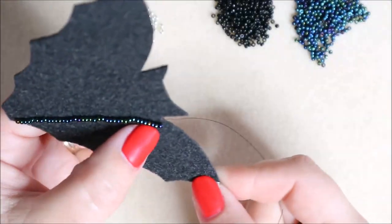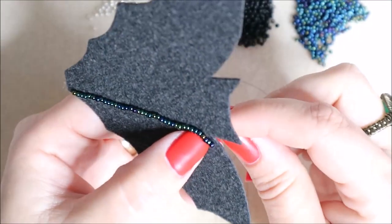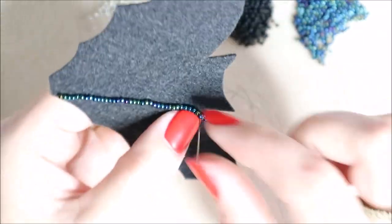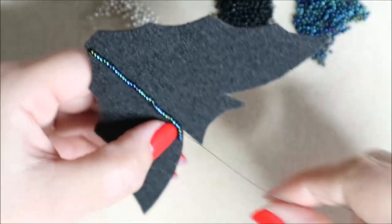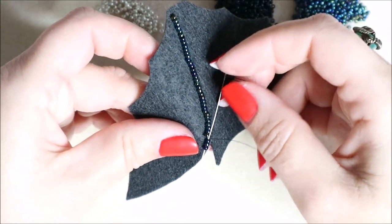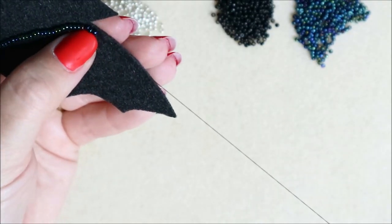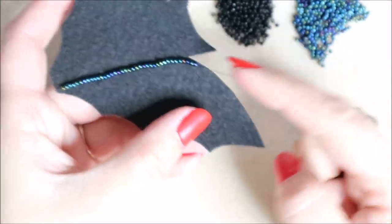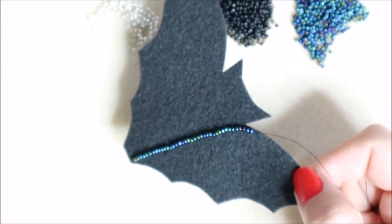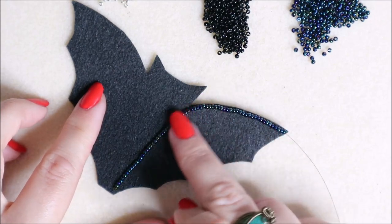I want it to smooth around nicely and come right up to this corner, so I bring my needle through on that corner and pull through - that tags it in the right shape. I proceed through those last few beads and you can see it's going to swoosh around that corner. Continue adding beads until you get to the end, and then there's a little trick to smooth things out even more.